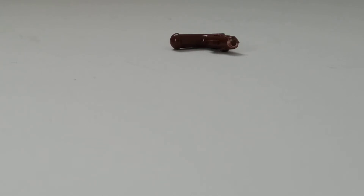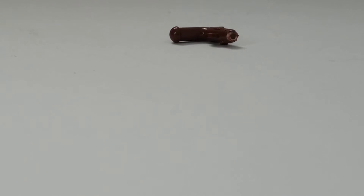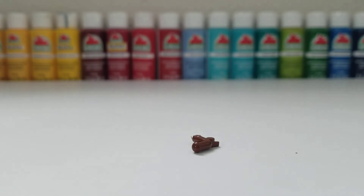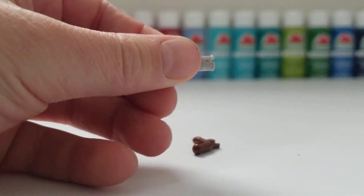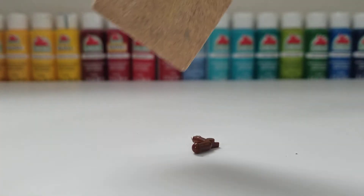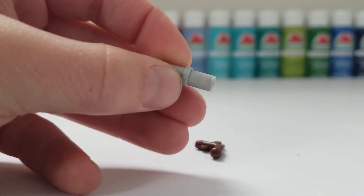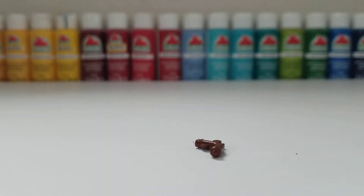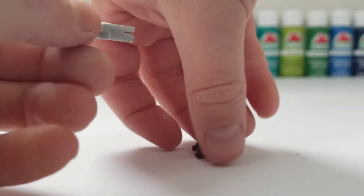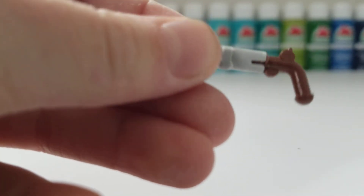Alright, so this is what your brown pirate gun should look like — just cut off and sanded nice and smooth. Once you have it all sanded, take your gray attacher piece and sand off the circle in the middle with your hard grit sandpaper, right in the middle.